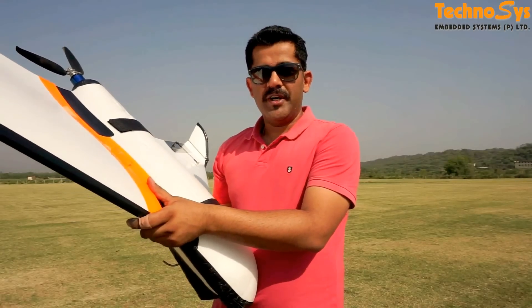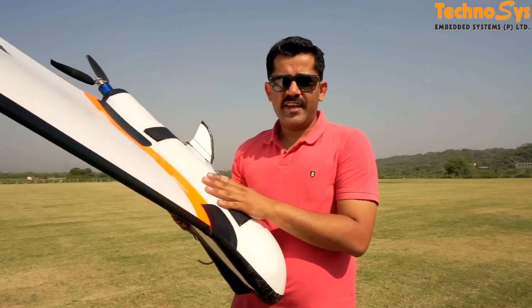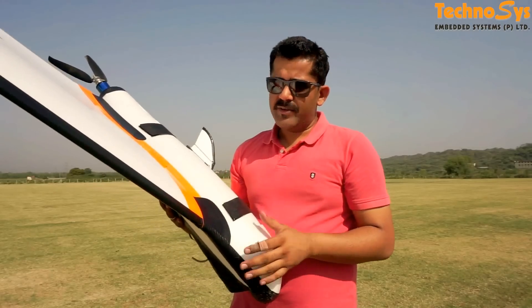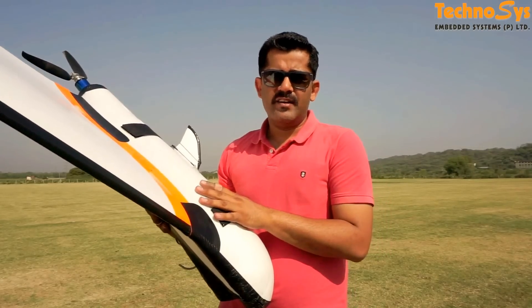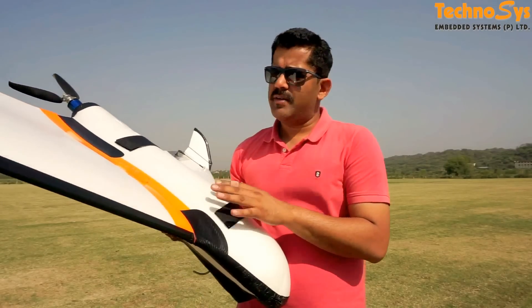Hi everyone, I am Dhru Varoda. Today I am here at my testing field again and I have this X8 with me. We are going to use it with a Pixhawk and a Sony A5100 — that is a 24 megapixel camera.